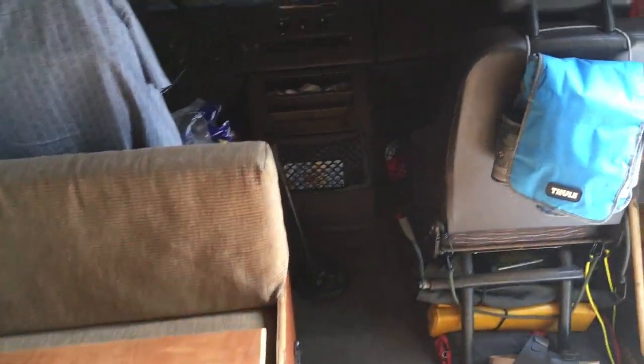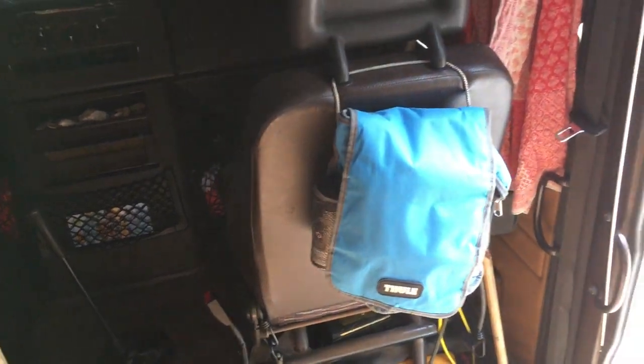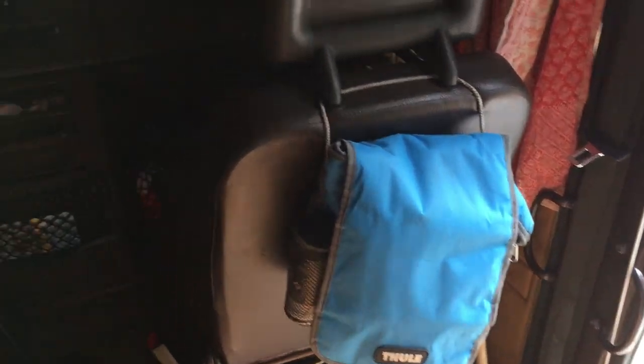Under there there's more gear stored — some tools, recovery stuff. There's a foodie bag there for toiletries.